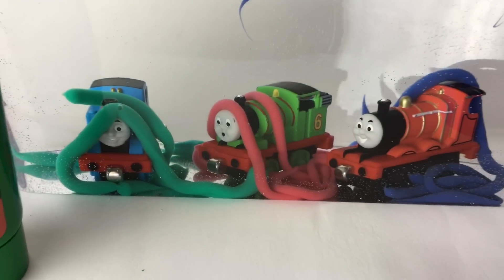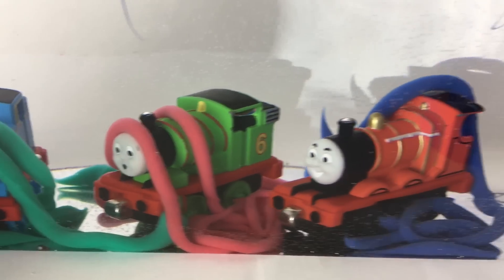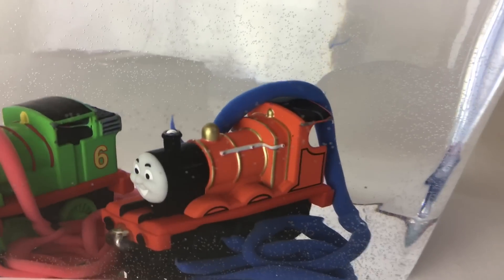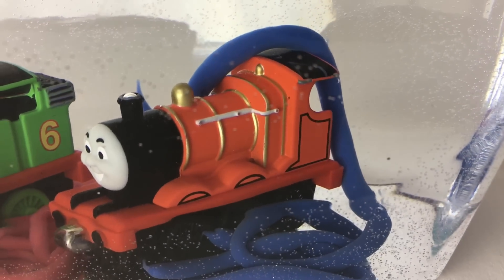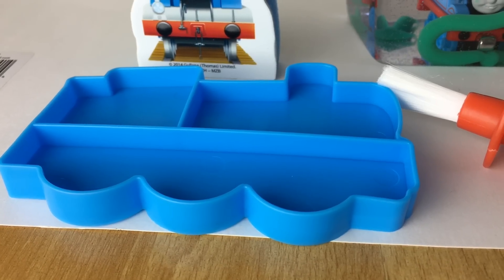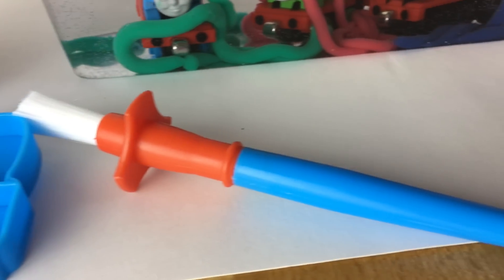Here's the red paint and this is how it looks on Percy, and here is the blue paint — this is how it looks on James. So it comes with a Thomas sponge, it also comes with the tray and a brush.